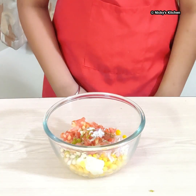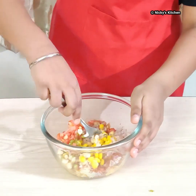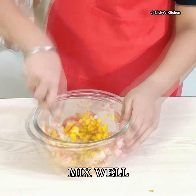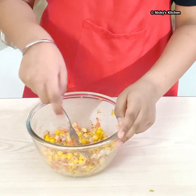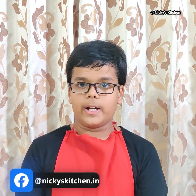Now I will mix all the ingredients. Our sweet corn chaat is ready. I will transfer it into a serving bowl and garnish with some coriander leaves.